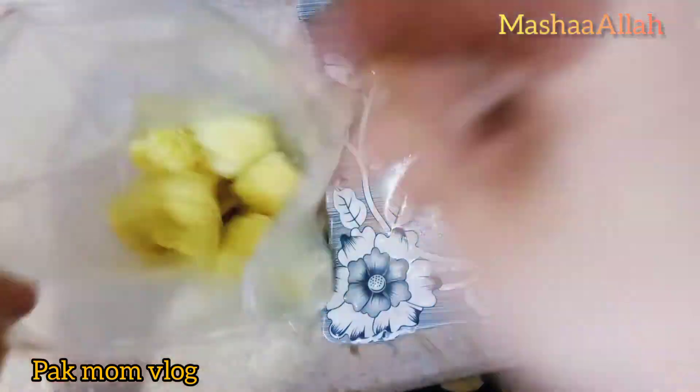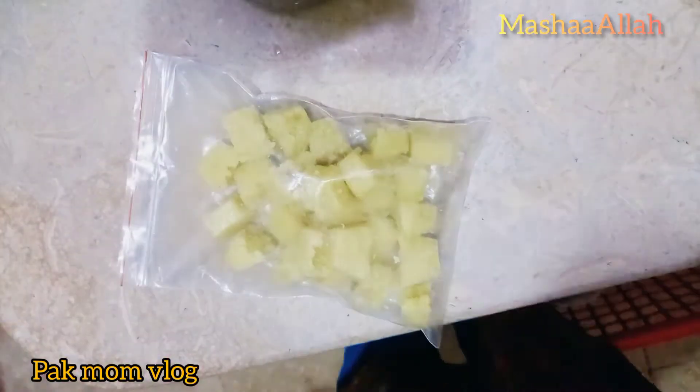We will take 1 cube and spray it. I will put it by hand and pack it — this will also be a package.